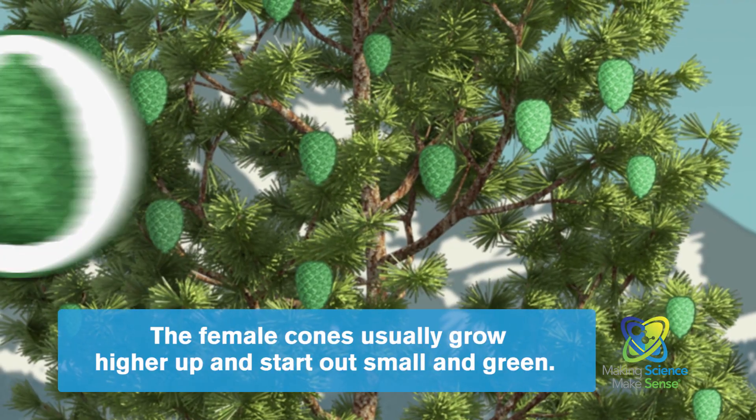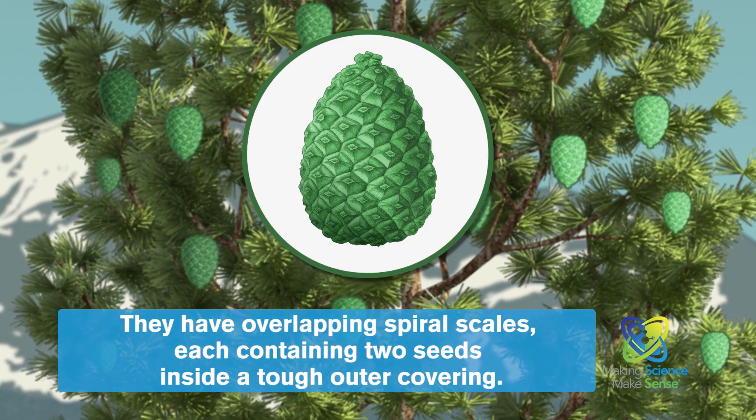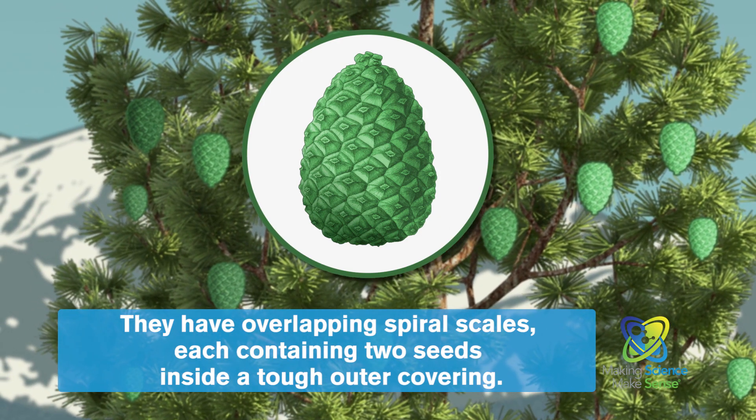The female cones usually grow higher up and start out small and green. They have overlapping spiral scales, each containing two seeds inside a tough outer covering.